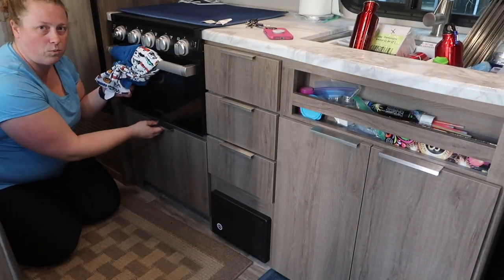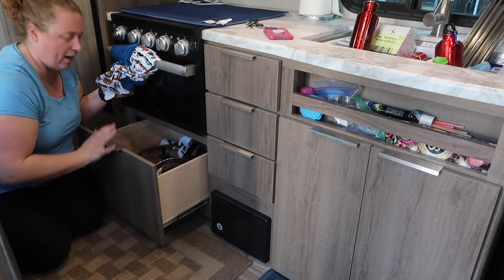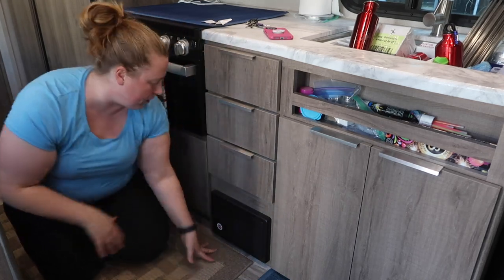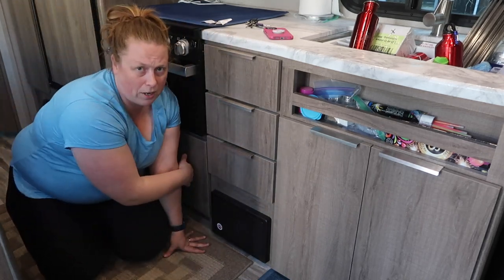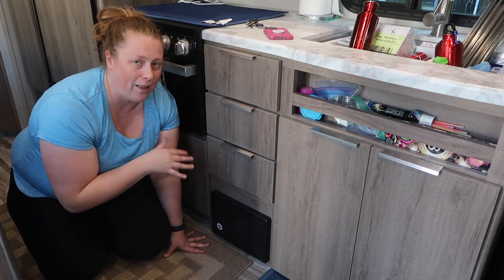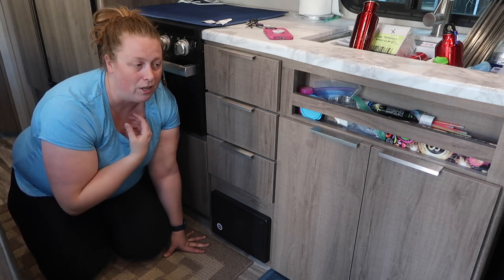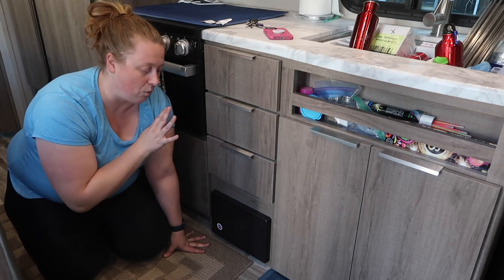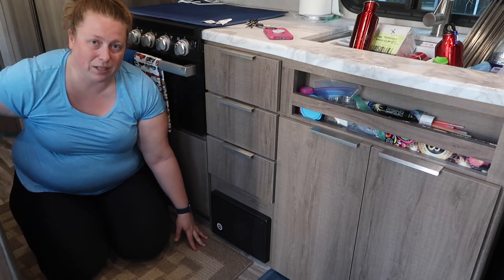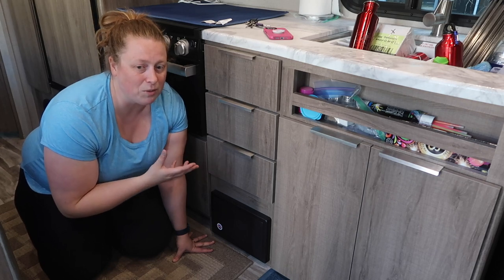The last drawer under the stove is where I keep all my pots and pans. I have towels in between each pot so they don't shake around and bang. I have one big frying pan, a slightly smaller one, and three different size pots. They're old pots I've had since growing up but they work perfectly fine. Don't be afraid to go to a thrift store for camping cookware — you just want something in decent shape and don't need everything new.